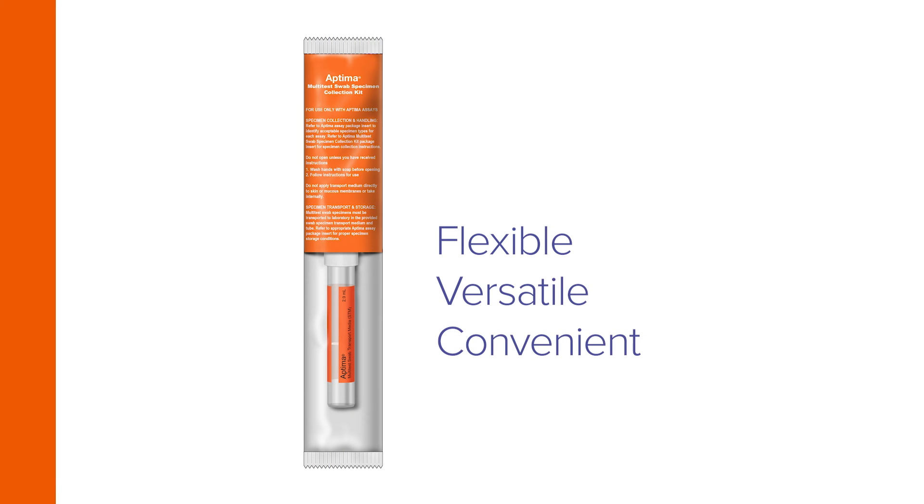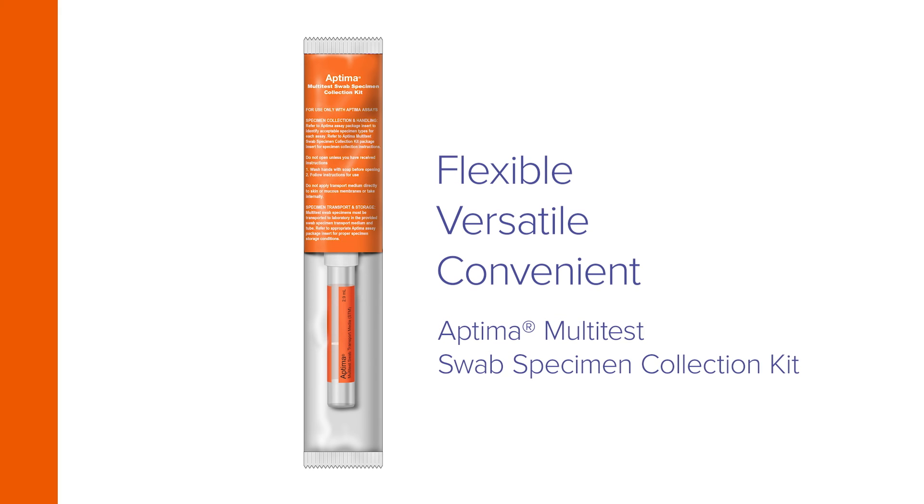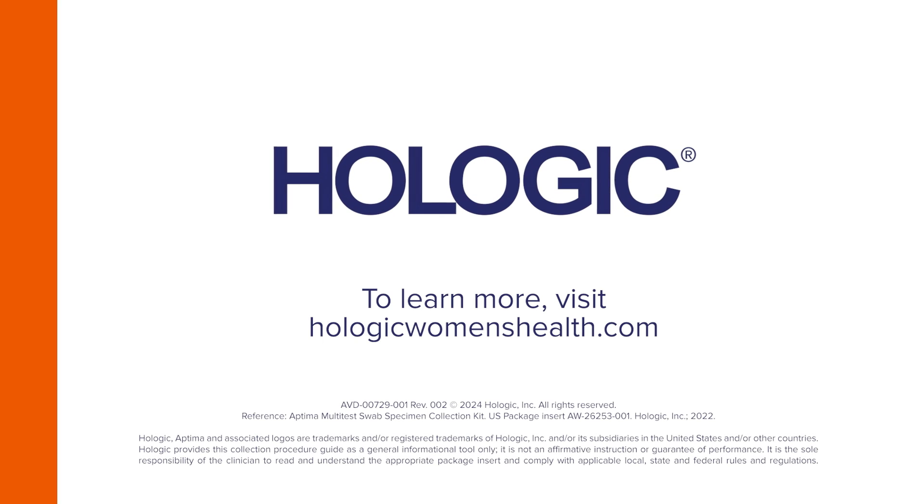Flexible, versatile, and convenient throat specimen collection by clinicians with the Aptima Multi-Test Swab Specimen Collection Kit. To learn more, visit HologicWomensHealth.com.